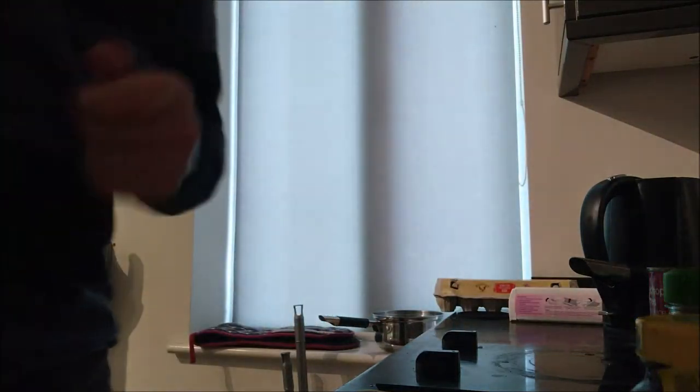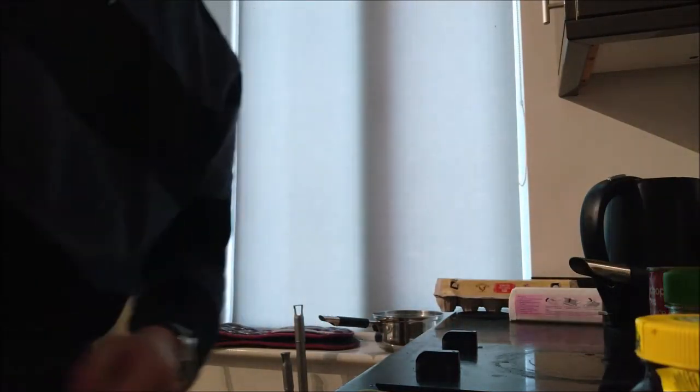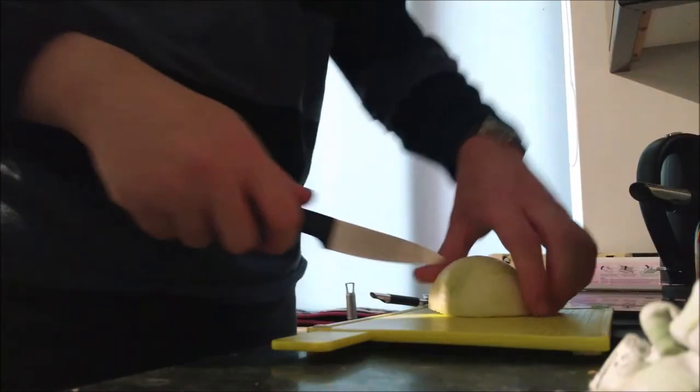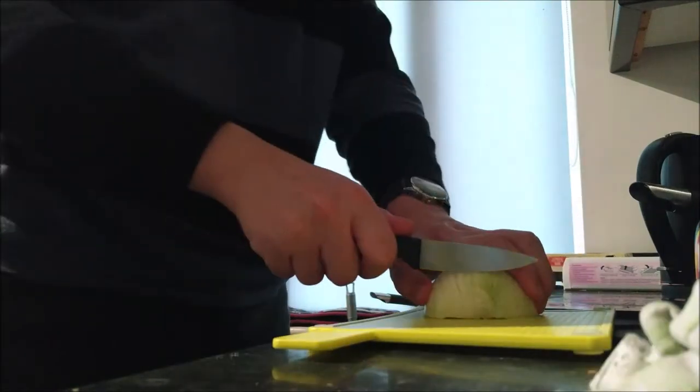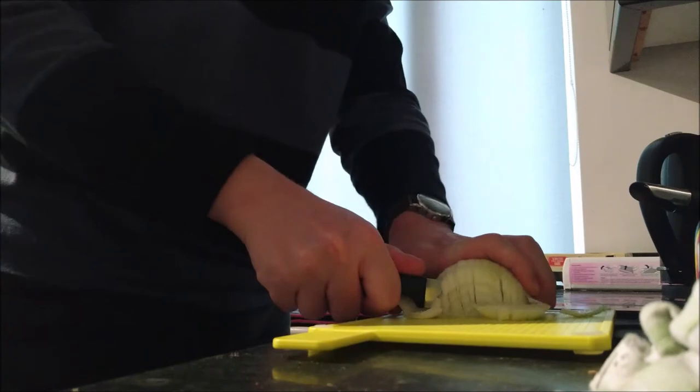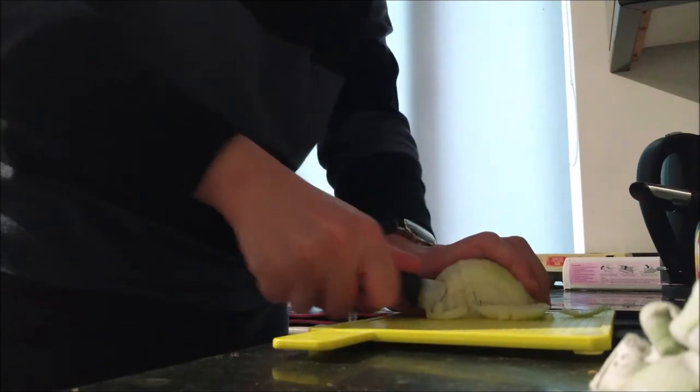So we're going to get the chopping board out and I'm going to move the camera lower. We've got the chopping board here — we're going to take our onion and we're just going to start cutting from the edge. Then you just go back along the other way and this should cut it up into nice little squares.